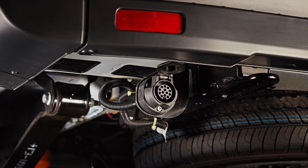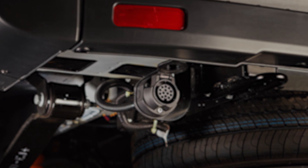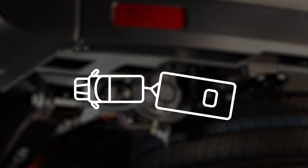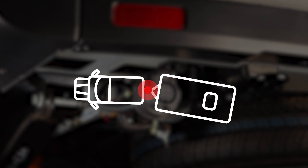And as such, in special vehicle engineering, we have developed a feature called trailer tow electrics. It gives you the base electrics from the vehicle factory fitted. That includes all the standard features that come with a factory fitted tow bar, plus many electronic solutions such as trailer sway control and crosswind stabilisation.